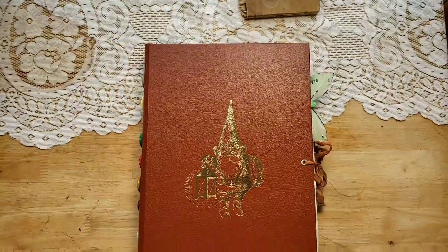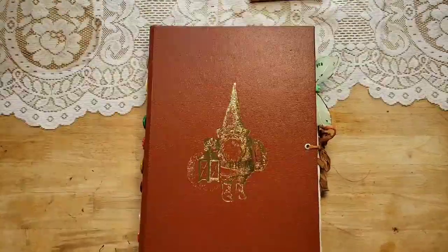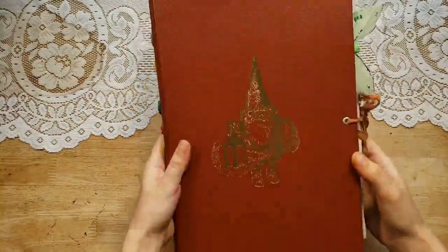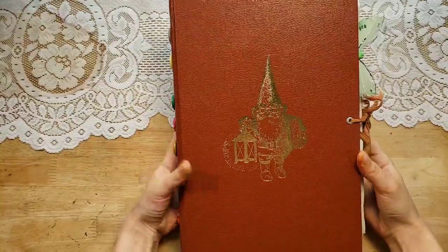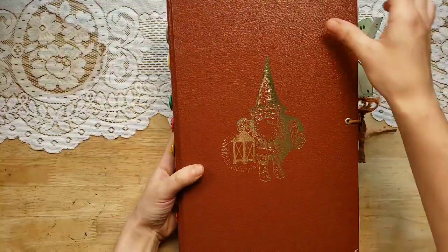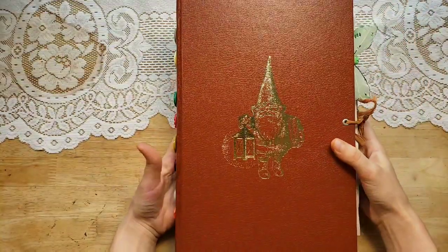Hi, it's Lindsay, welcome back to my channel. As promised, I have a coffee table sized junk journal to share with you. It is gnome themed — this is for Virginia, who sponsored me making this journal quite a while ago. It took me a while to get it finished, but I love how it came out.